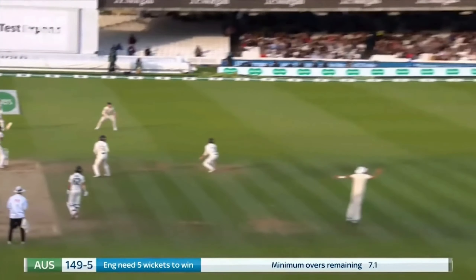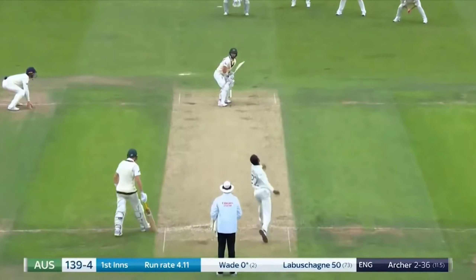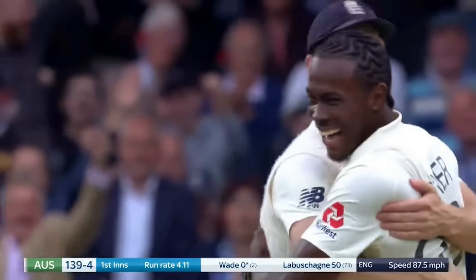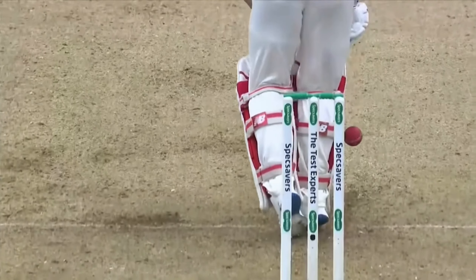The fact that Archer's action is so simple and repeatable means that it's just that little bit easier for him to bowl the correct lengths and lines, meaning he is more threatening on a consistent basis.